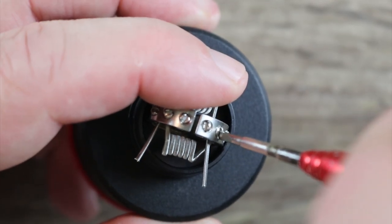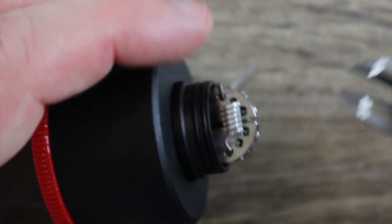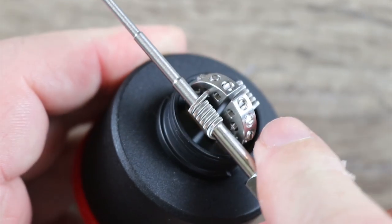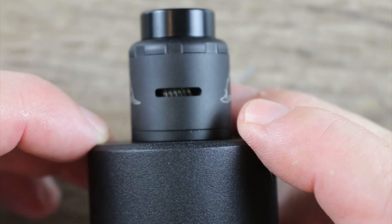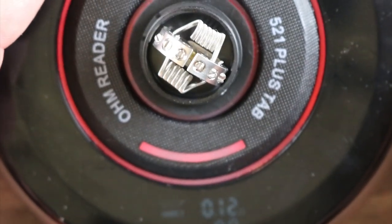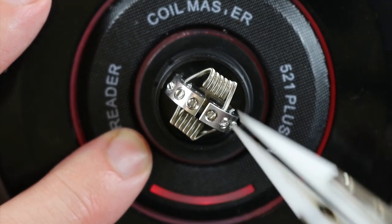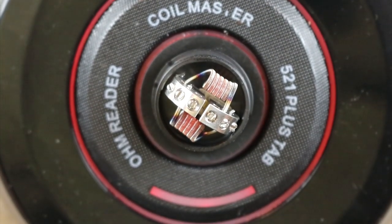Now we're going to go after our leads. Get your clipper in there — make sure you don't clip the one you just installed. Same thing over here. Now we're going to play with our coil adjustment a little bit. That's kind of what you want it to look like. Let's make sure we're hitting our airflow — the airflow is right in front of the coil, that's where you want it. We're coming out at 0.12. Let's burn these in, make sure we're glowing nice and even. And there we go — glowing nice and even from the inside out, that's how you want them. We're coming out at about 0.16 right now.